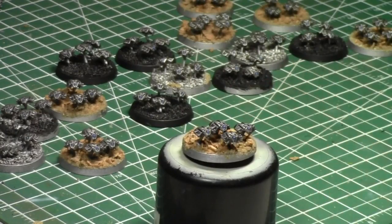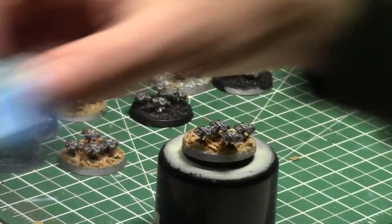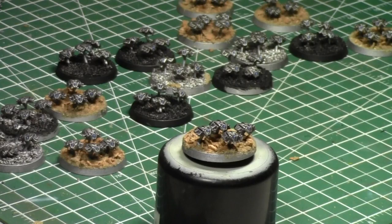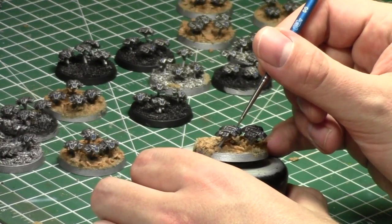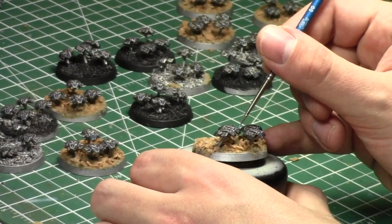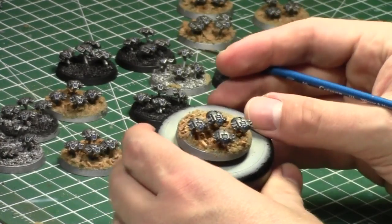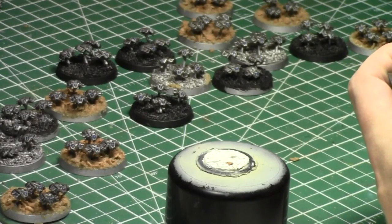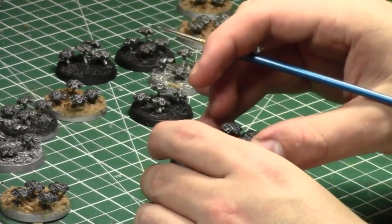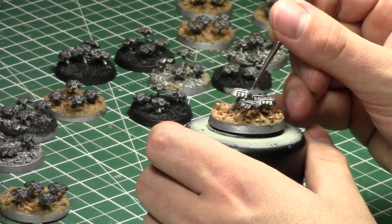The SporePod adds so much mobility and maneuverability to a Codex that is really slow. Tyranids are not a fast army — they're very slow and clunky. This will hopefully fix things by allowing deep striking in. If you have 20 Gaunts in a SporePod, it's really going to help, or a monstrous creature you want to get to the opponent's side — drop them in, good to go. I'm very happy about that.